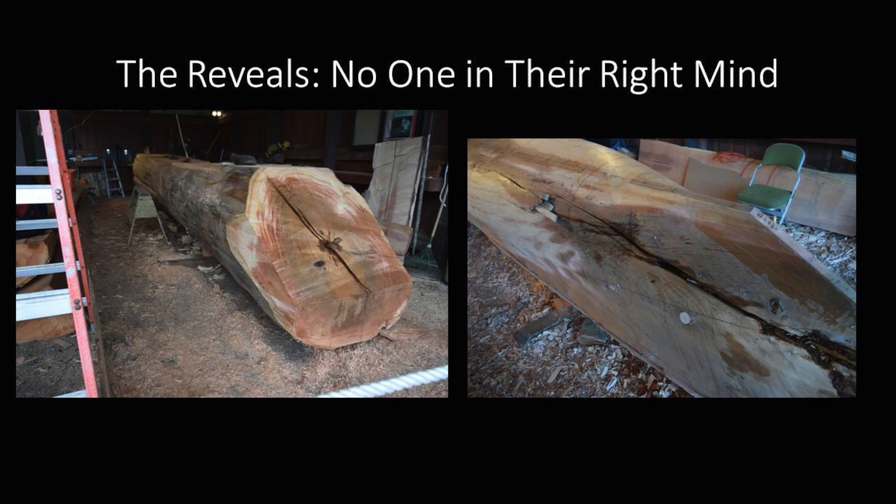As we got farther into the log, we made the first gross cut on the stern, and that little bit of decay started looking bigger. When we actually got the hull shaped out, this is what we were looking at. That's why I said no one in their right mind would make a canoe out of this log — but fortunately I'm not in my right mind. I was confident we could overcome all these problems, and it took a lot of time, but we successfully overcame them all.